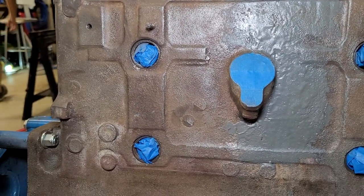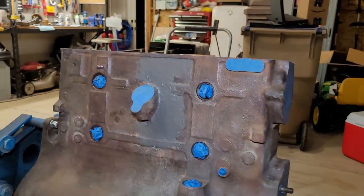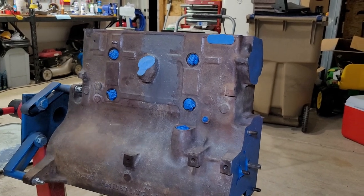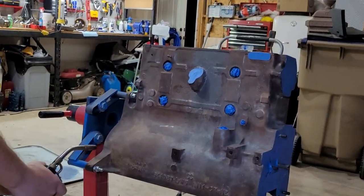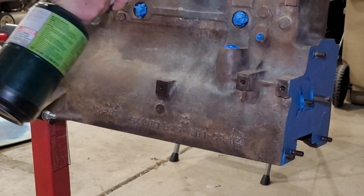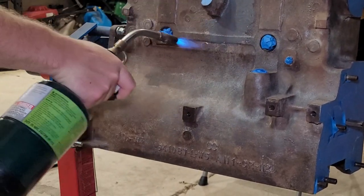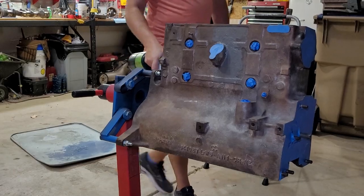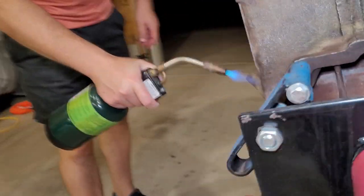Now the second thing I like to do before I paint an engine block is just real quick go over it with a torch. I'm not trying to get it hot — I just want to burn off any fuzz floating around. I used lint-free towels to wipe it with acetone, but even the lint-free ones still have a tendency to leave a little bit. So I just come in here and do a real quick flashover to get all the little hair and fur and stuff from all the sanding and wiping.